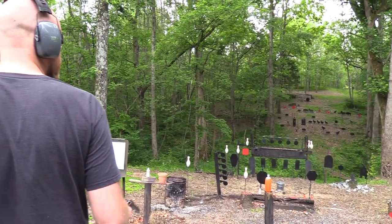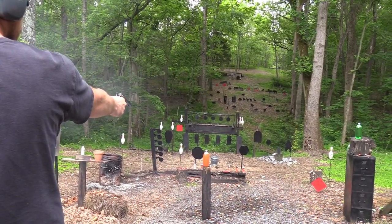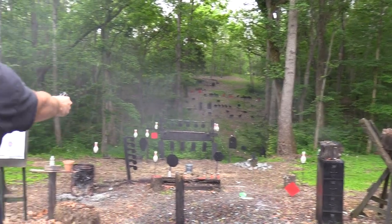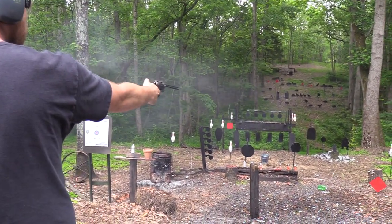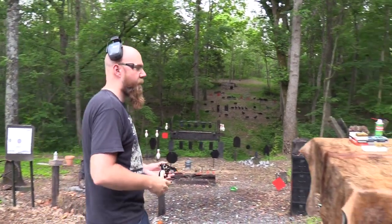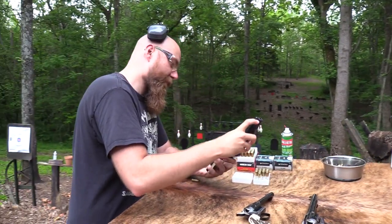All right, let's start out on something very close — like this 2-liter right here. See, I haven't missed that. Let's get the other one. Not too terrible after the first shot, which was definitely the worst shot.